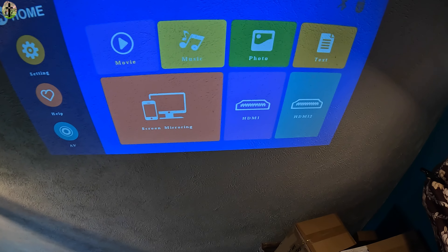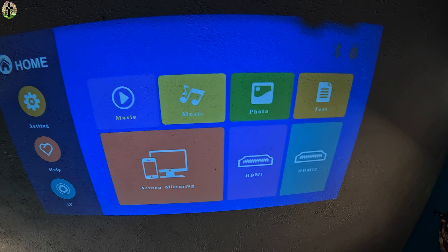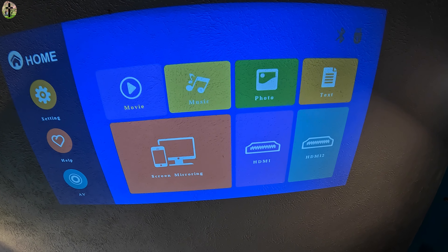If we take a look over here we can see the screen, and you can set that up however you want.